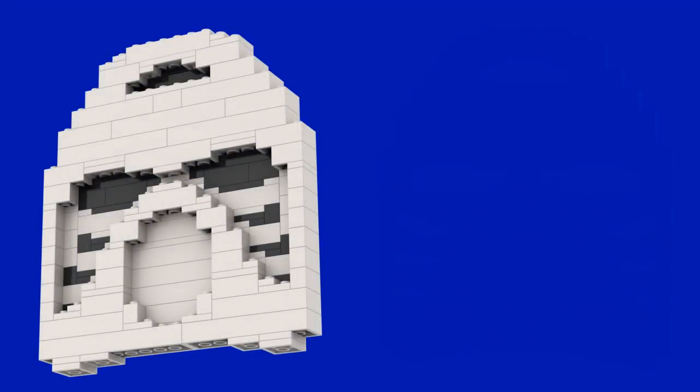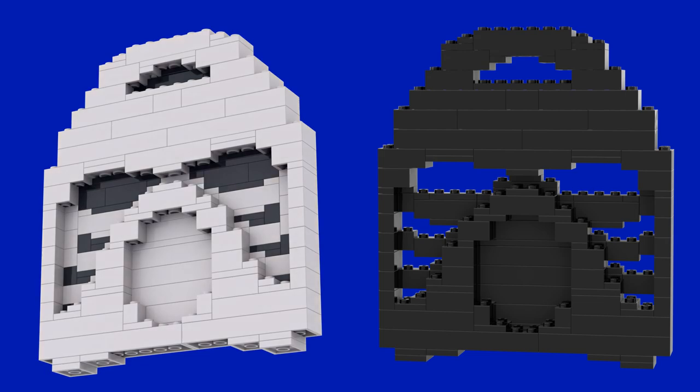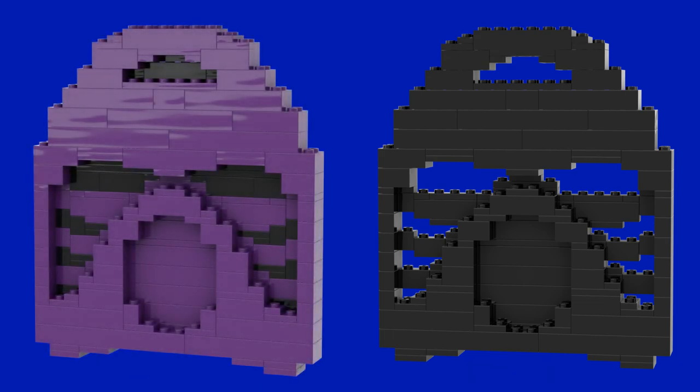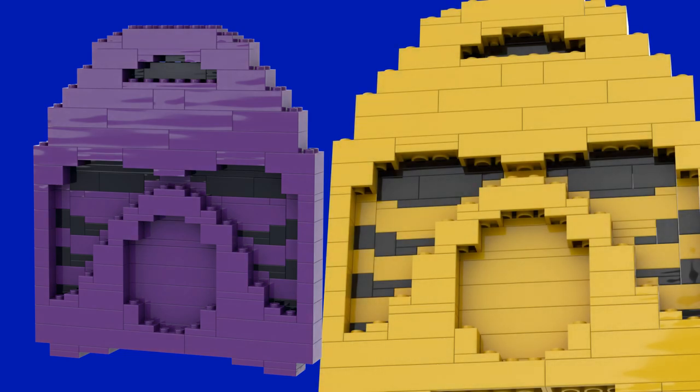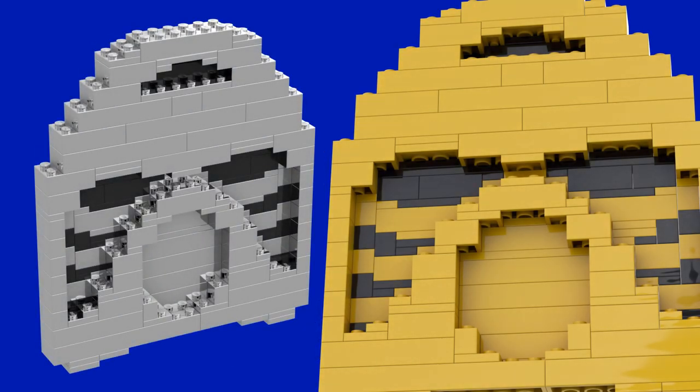Obviously we're looking at red here, and green is the one that has the most reference photos. However, if you'd like to make your own in even more colours, I've created some renders to give you an idea of how that would look. I even had a stab at modifying the build to show the eyes and face underneath, because of course I did.